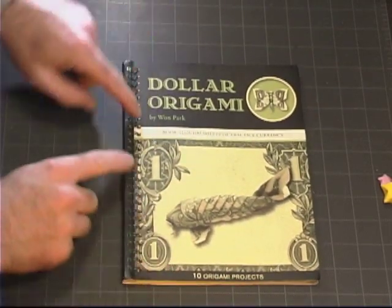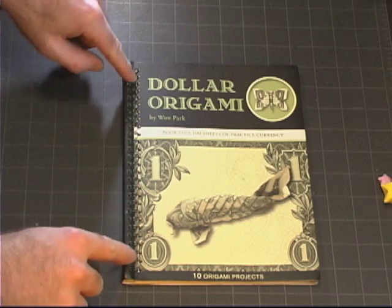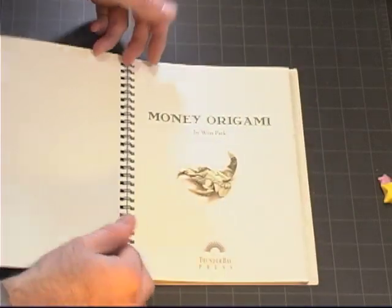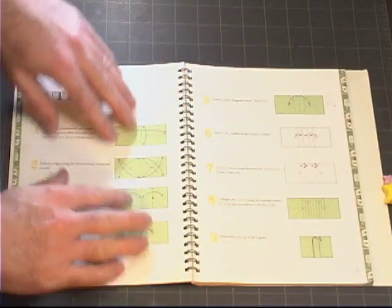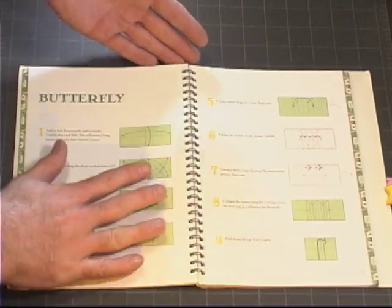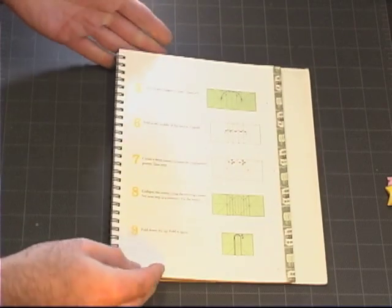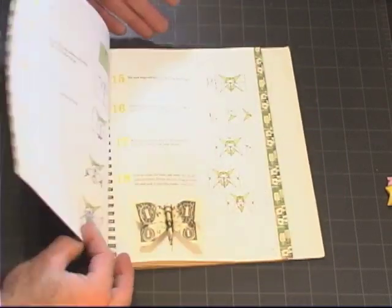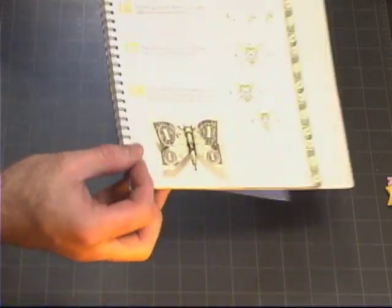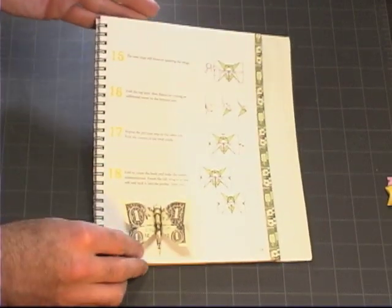One of the really nice things about this book is that it is bound in a spiral, which makes it extremely easy to lay flat so that while you are going through the models, you can easily reference it and you don't have to keep holding down the page. You can even fold it backwards so that you can concentrate only on the page you need without taking up a whole lot of desk space.